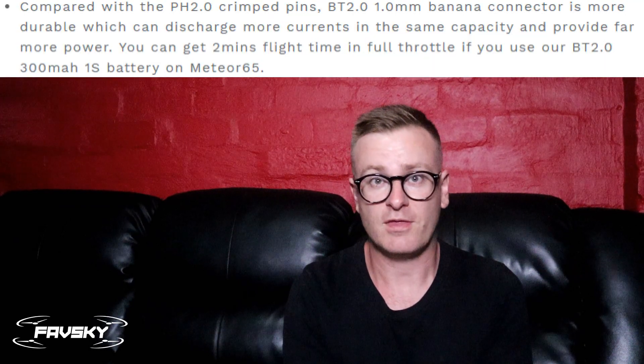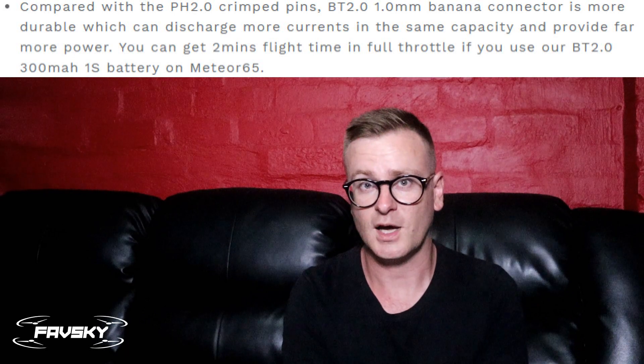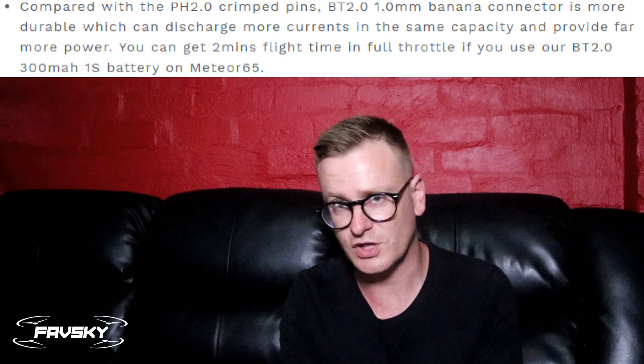A quick couple of points before I jump into results: what's the difference between a solid pin and a crinkle or non-solid pin? This is what the Newby Drone Nectar connector looks like under a microscope — you can see it's kind of metal folded in. And this is what the Amazon generic solid pin PH 2.0 connector looks like under a microscope — it's a solid pin, and logically you'd think that allows more electricity through.